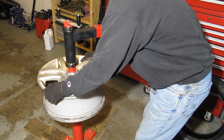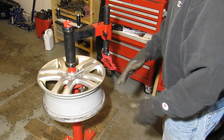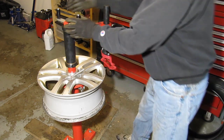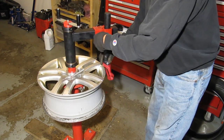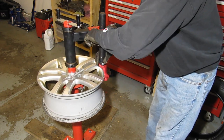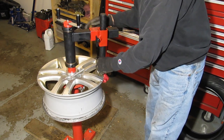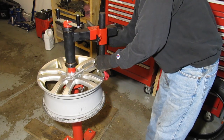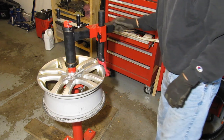Make sure it's nice and tight. My setup's not mounted to the concrete — I've just used some 2x6s; it would definitely be nicer if it's permanently mounted down. Then put the duckbill in place and make sure that it spins freely around.